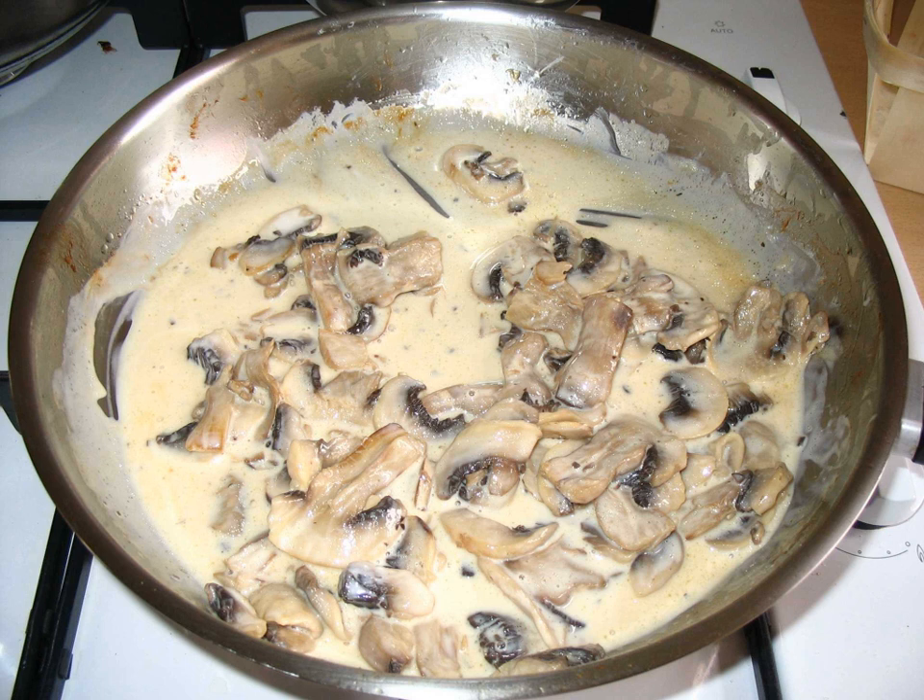See also: List of mushroom dishes, List of sauces, Mushroom gravy, Mushroom ketchup.